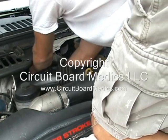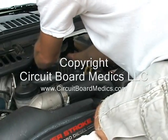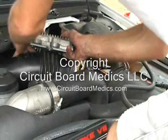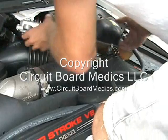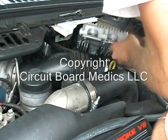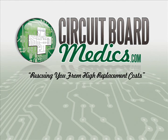Once the three connectors have been disconnected, just pull the FICM out of the engine compartment. It is now ready to be packaged and shipped to us for refurbishment. Please ensure that you protect it when packaging with bubble wrap or other means of protective packaging material. Please visit our website at www.circuitboardmedics.com to contact us if you have any other questions or comments regarding the services we offer. We hope this video has helped. Thanks for watching.